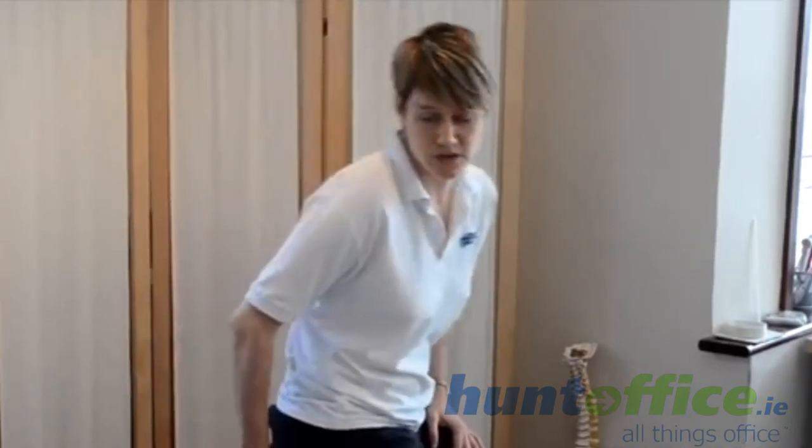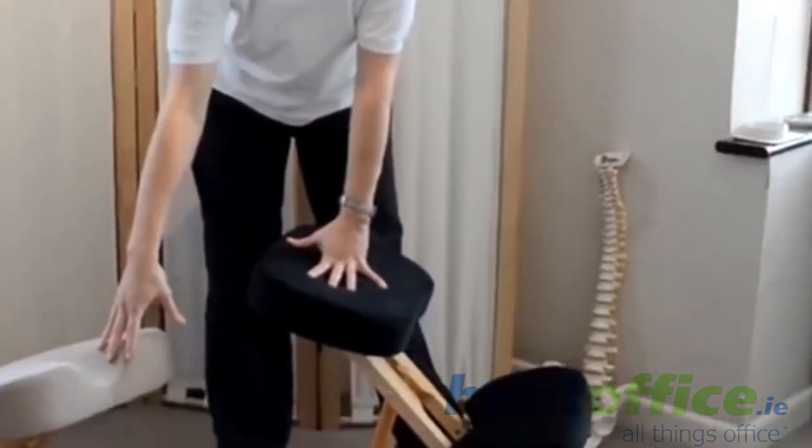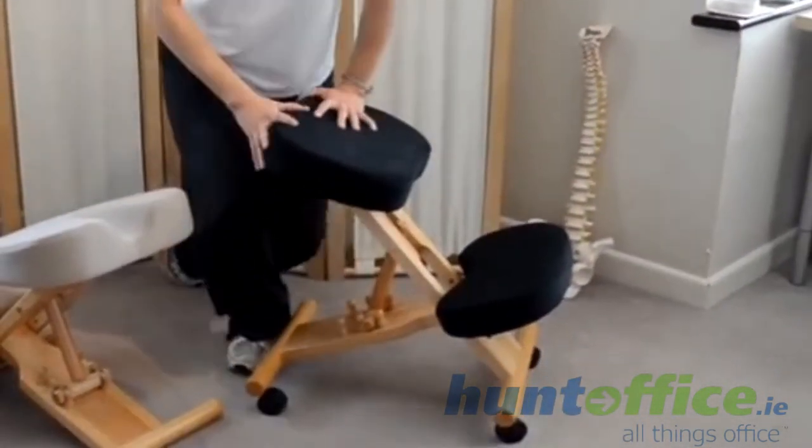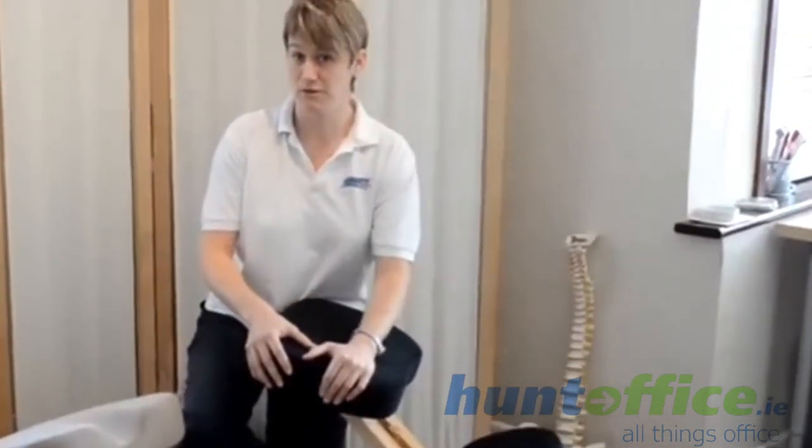Now the Putnam's have this in various different styles and different colours. The colour range is all on the Sitting Well website. To demonstrate some differences in the styles: the standard and the coccyx cutout. Both of these come with standard foam and memory foam.